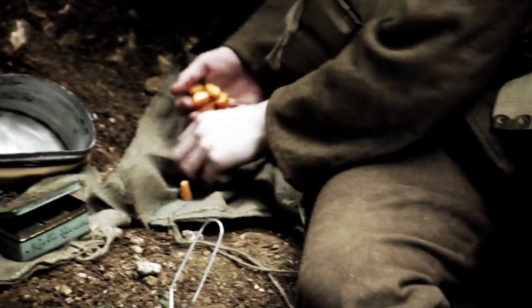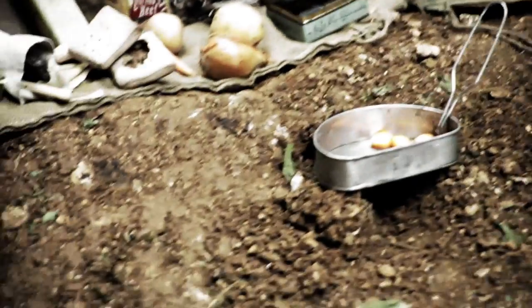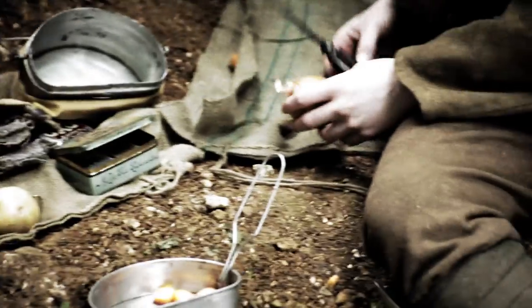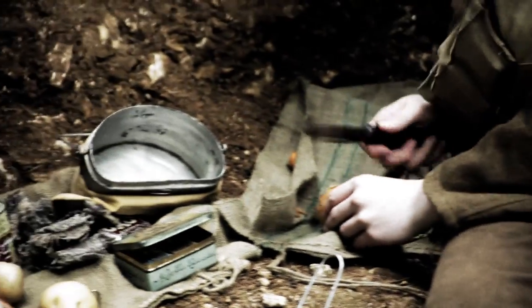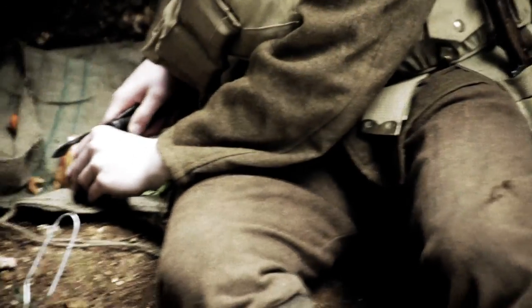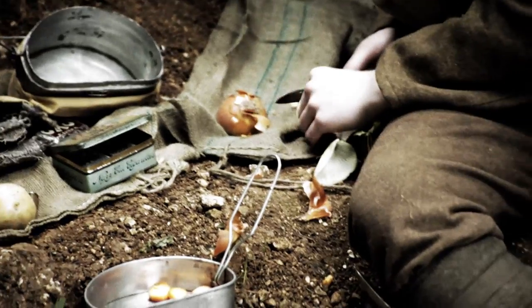He'll be here for five days so he's got to be careful, using the ingredients carefully and not wasting anything — and that includes the onion. This meal is for him but he'll only use half the veg; the rest will go to his mate. Sharing is important because he'll be back on guard duty soon and then it'll be his friend's turn to cook.